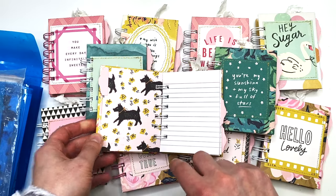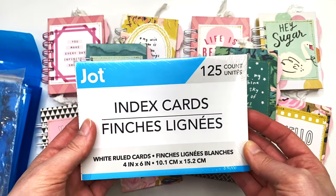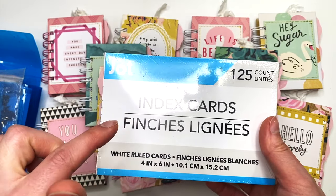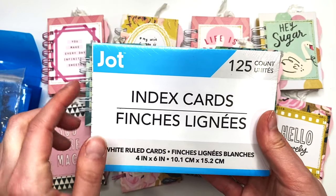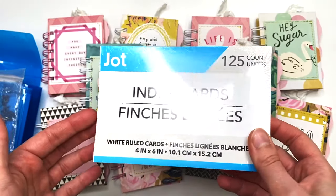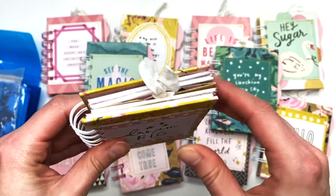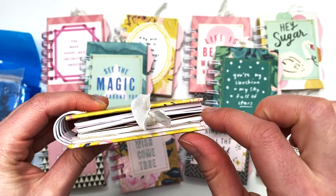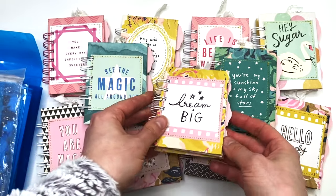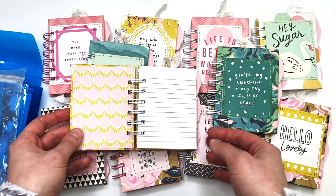For the pages — because I know somebody's going to ask, a lot of people were asking me on Instagram — the pages are just index cards from Dollar Tree. That's what Heather suggested and found to be the cheapest. All you do is cut them in half so they end up being three by four inches and they fit perfectly.